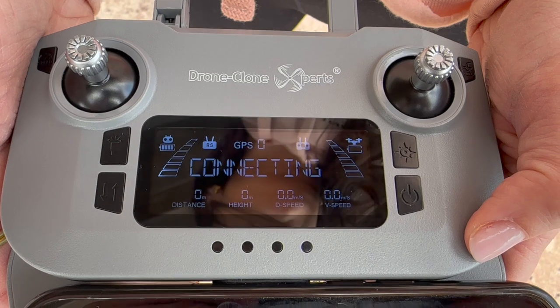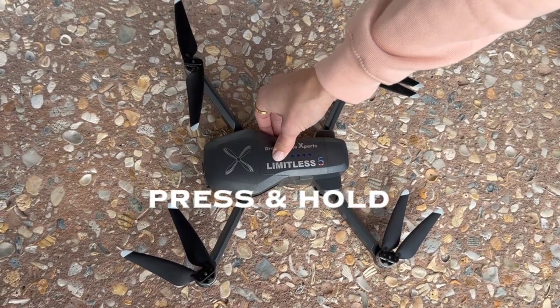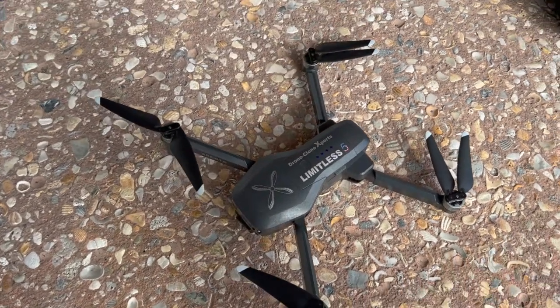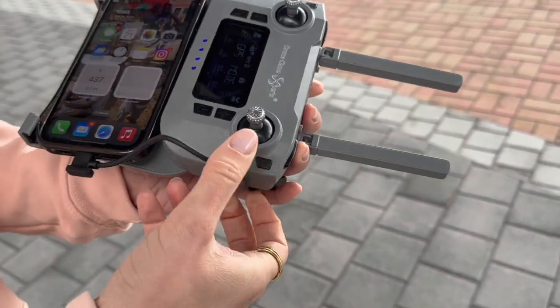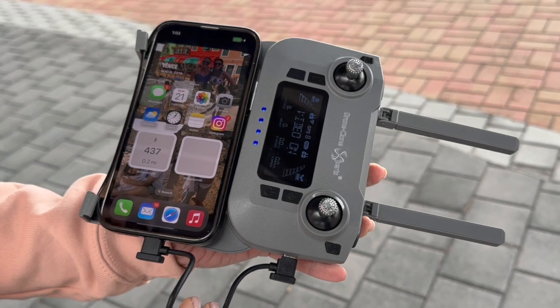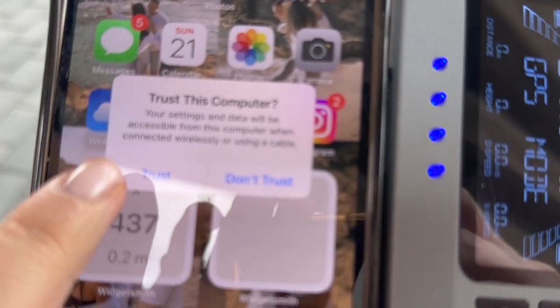Status will say Connecting. At this point, you'll go ahead and turn the drone on using the same short-press, long-press method. Once both are on, it'll take about one minute for the remote and drone to connect to each other. Now connect your phone to the remote using the included data transmission USB cable as shown here. Depending on your phone's security settings, a pop-up may appear — just click Trust and enter your phone's numerical passcode.